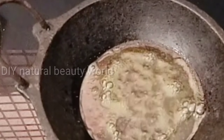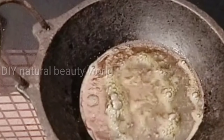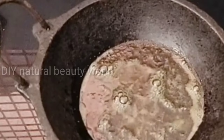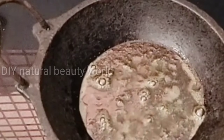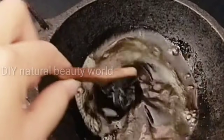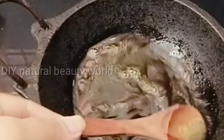We will cook it for a few minutes. Now we are going to prepare the dry water for 8 minutes. Then we will be ready after 5 minutes. The water is ready.